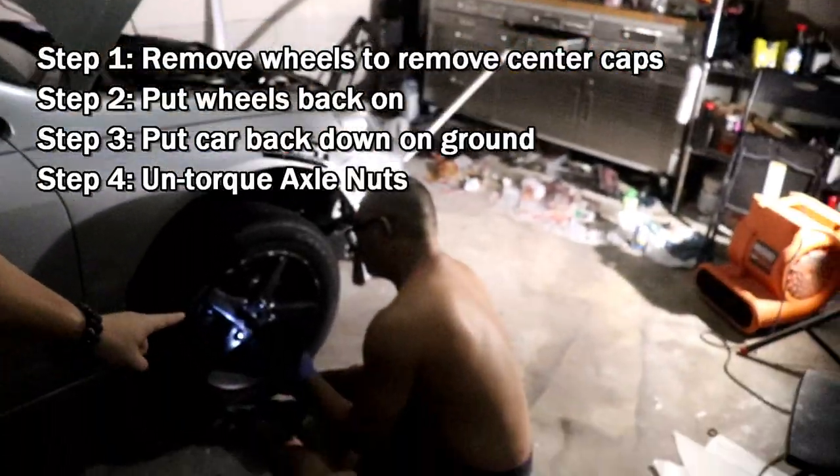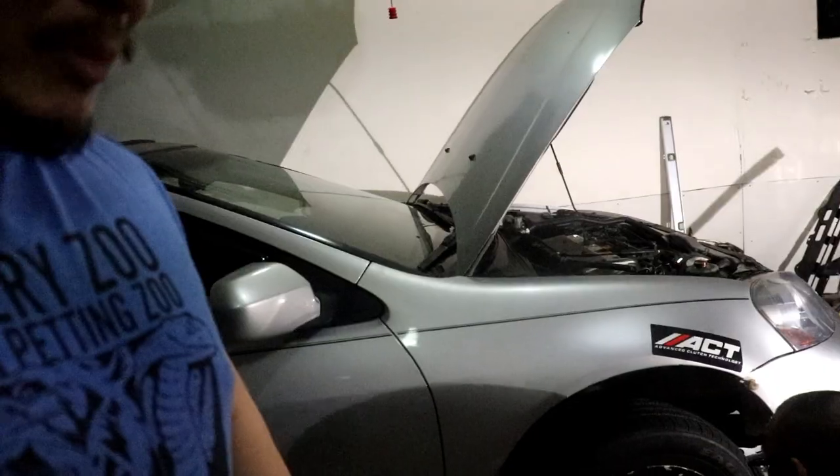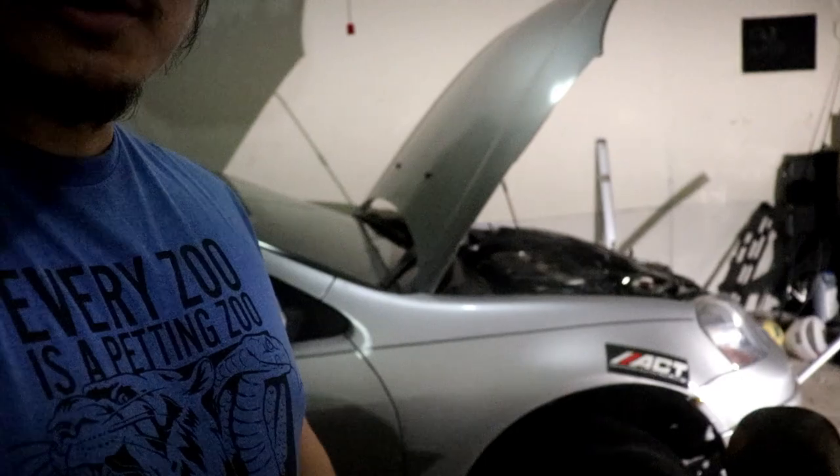Right now we're just taking off the center caps off the wheels, putting the wheels back on so that way we can break the torque off the CV axle nut.